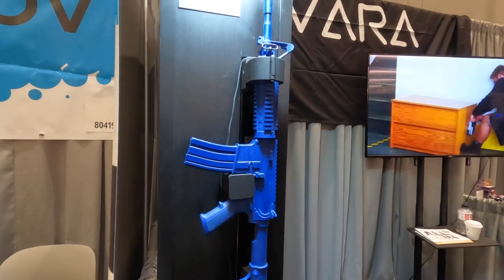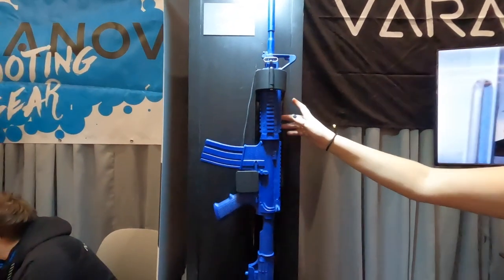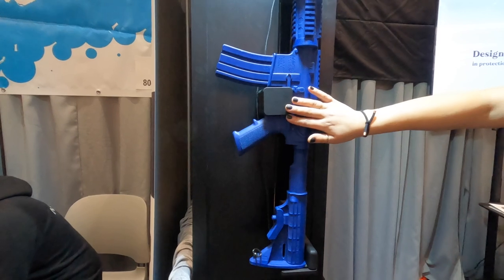So it's a three-part system. Up here is the main locking unit and we have the biometric here over on the side. We have the trigger guard cover, which covers the trigger guard securely so that you can't reach in there — you can't get to the trigger at all.